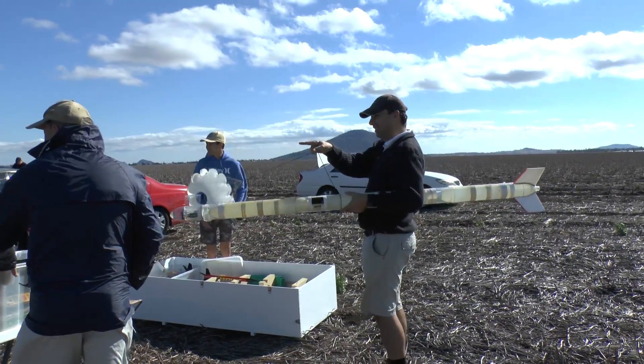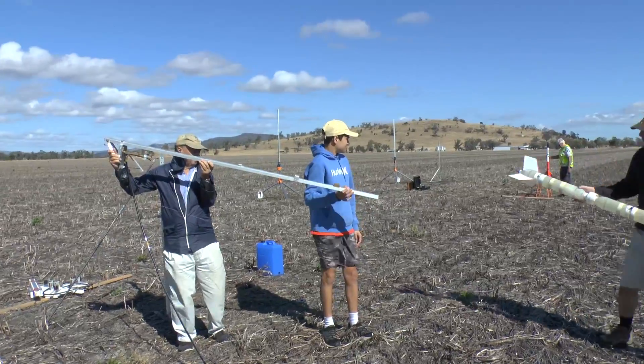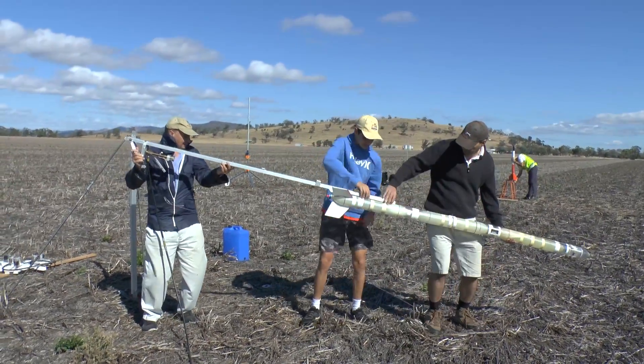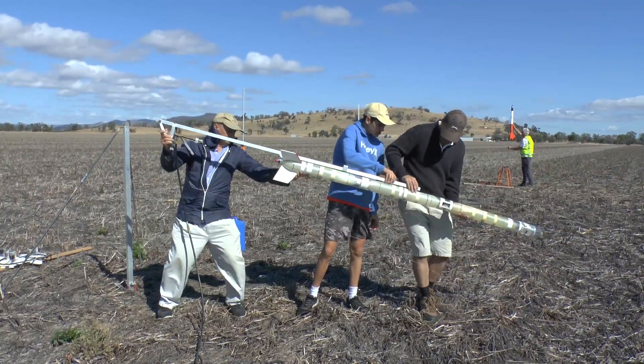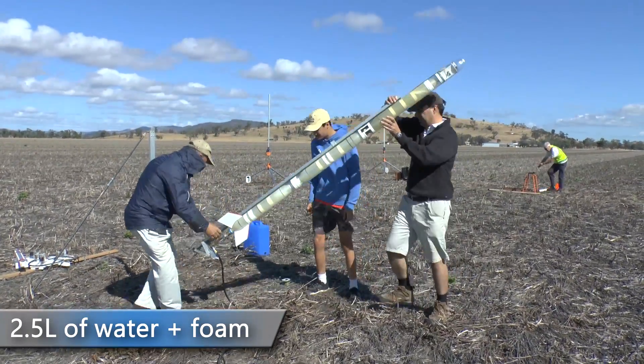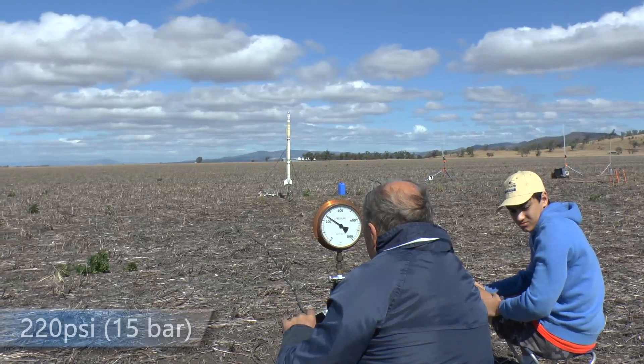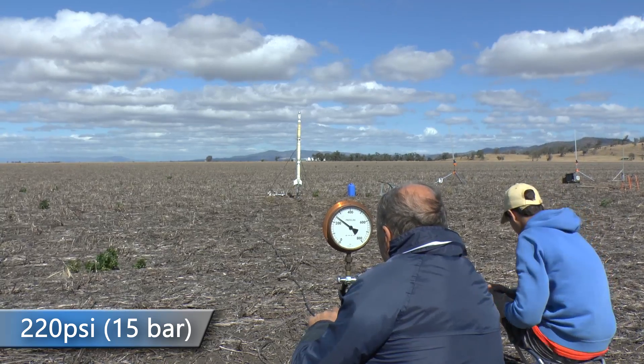We figured that if it was going to come down horizontally, the rocket would also add a little bit of extra drag. Here we are setting it up onto the launcher — we used two and a half litres of water and foam in this rocket, and here we are coming up to pressure at about 220 psi.